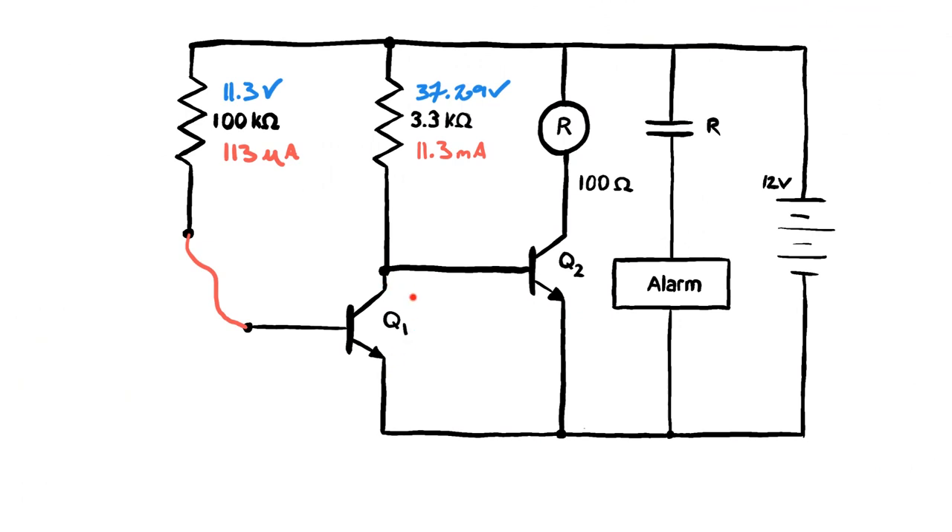We've calculated the collector voltage to be 37.29 volts, but that's not possible with a 12-volt source. In a saturated circuit, your collector-to-emitter voltage ends up being 0.1 volts, which means the remaining 11.9 volts drops across the load. Anytime you calculate the collector voltage to be greater than your source voltage, you know you're in saturation — so you set the CE voltage to 0.1 volts.